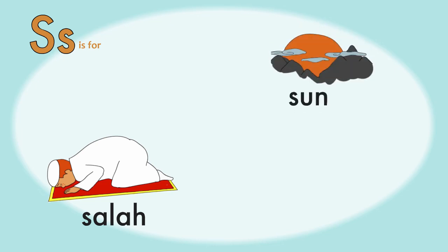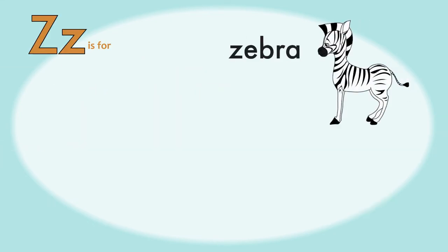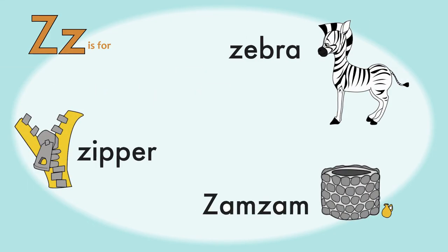S is for Salat, Sun, and Sandwich. Mmm, tasty. Z is for Zebra, Zipper, and Zamzam.